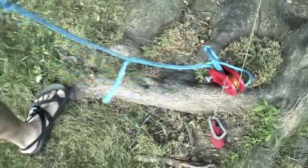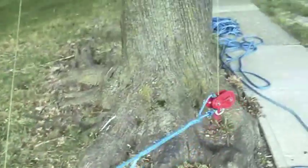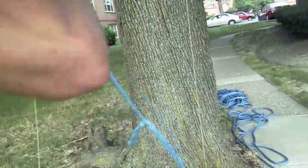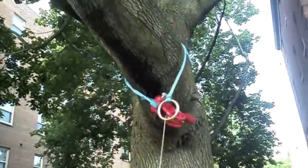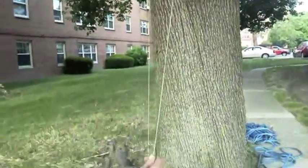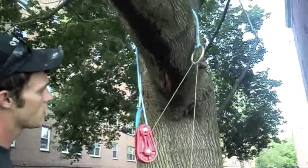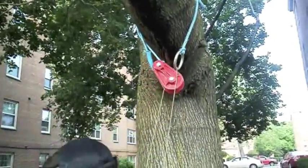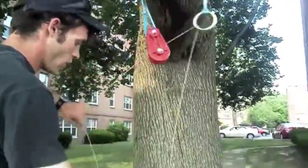We're going to do a close-up of the action of all this working. You'll notice I've lengthened the girth eye on the whoopee sling — that's to accommodate the larger branch. This will give you an idea of exactly how the whole system is working when it's on the tree. As I said before, you need to keep tension on this because the weight can pull it down. So when you're working with it on the ground, just keep tension on it.